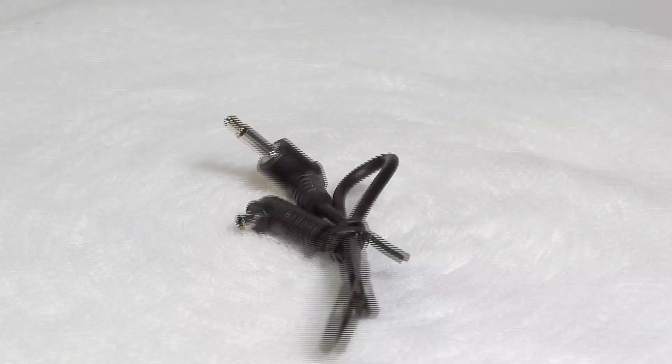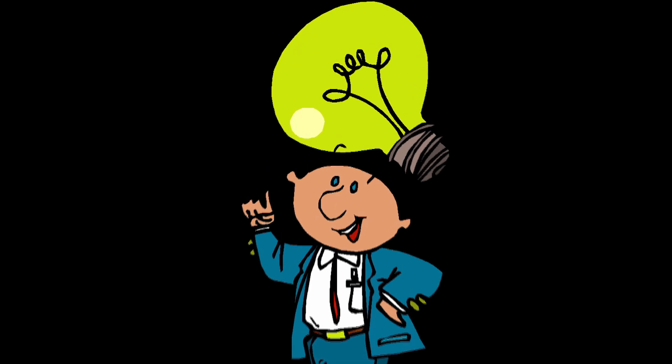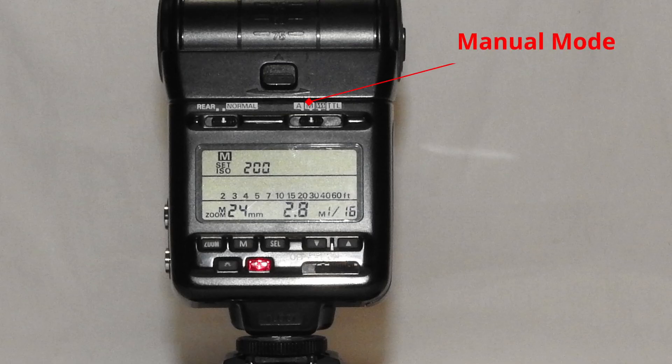What if you don't have all those parts? I can't cover options for all cameras so I will present a few that work with my cameras. The SB24 has lots of automatic features with Nikon cameras, but they don't work with the Sony. However, in manual mode it works just fine with the Sony.